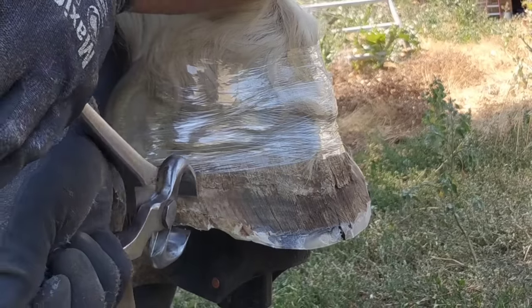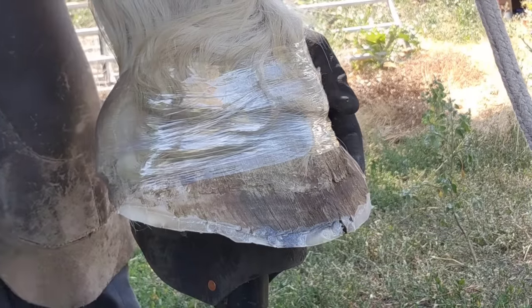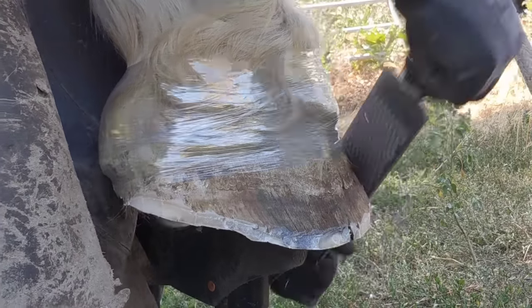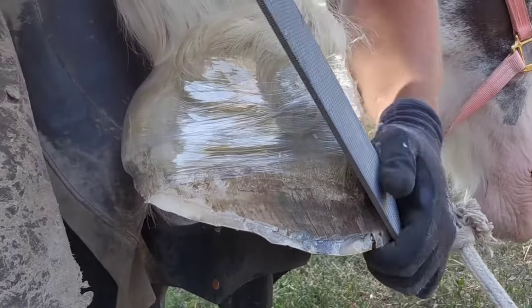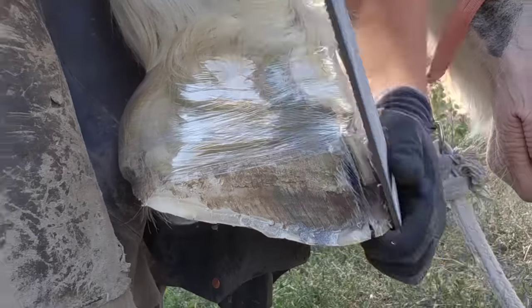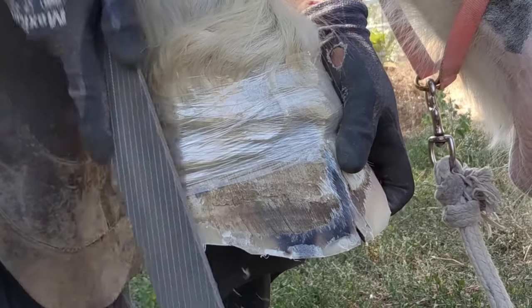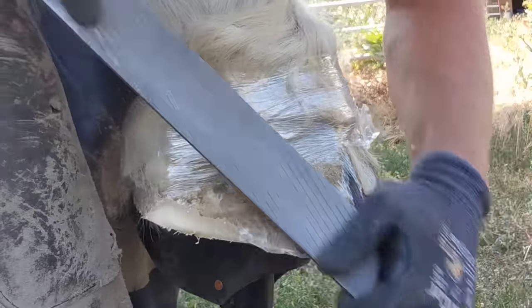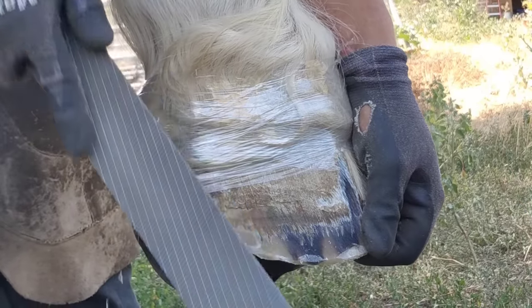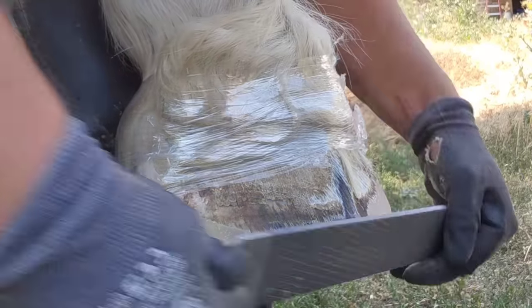Another term I've heard in the comments is the Mustang roll. The Mustang roll is basically just 45-ing the toe a little bit and putting a little roll to it. The reason we do this is when we're done nipping and rasping, if I leave it as-is, the sharp edge that remains will chip and break out and look ragged and ugly when it hits a rock. So that's why we do the Mustang roll — we come back with our rasp and put a rounded edge on the trim. There is a small split right in the front of the toe, but I'm not super concerned; we'll round it up a little more and it should not continue up the hoof.